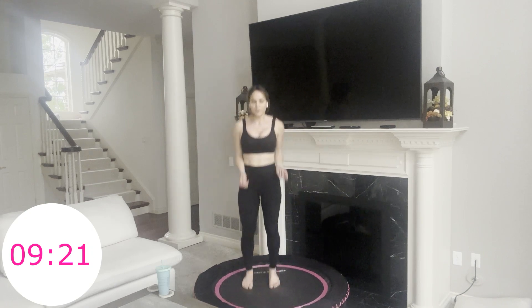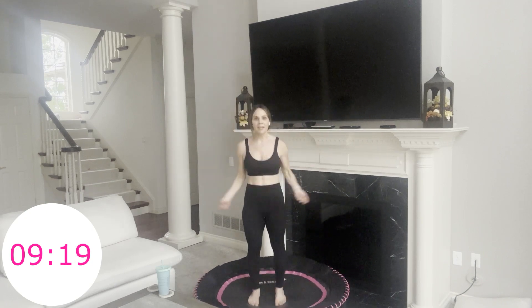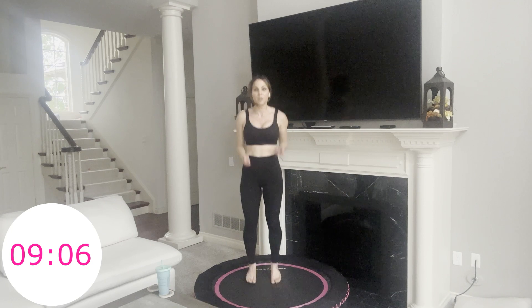If you need to, you can just take it side to side here. You do what works for you and smile through this as best you can. 15 more seconds, then we have a squat hop with a little twist. You stay here — I'm going to show you: squat, hip twist. Eight more seconds and that's where we're going. Four, three, two, one.